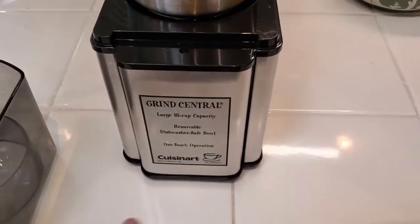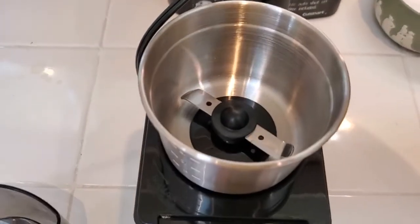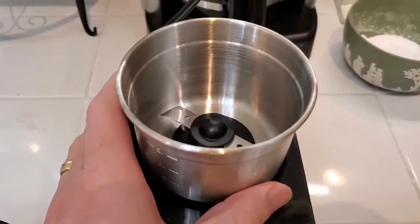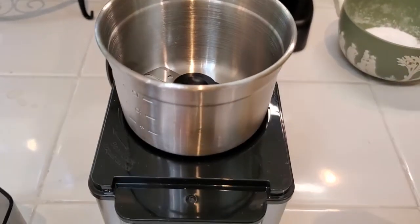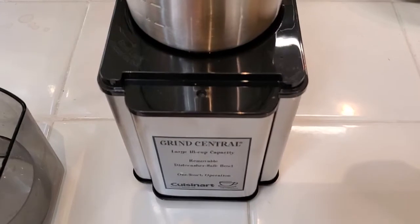I'm Tom from DIY Life Tech, and this is a look at the Cuisinart Grind Central Coffee Grinder. This is a nice little coffee grinder if you get whole bean coffee and you want to grind it at home for the freshest flavor. You can also grind other things with this, but for the most part I'm going to be grinding coffee.